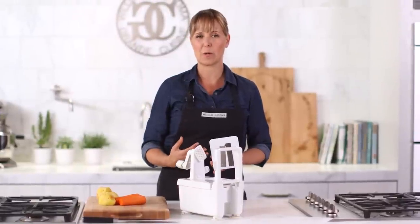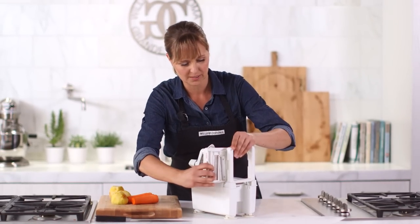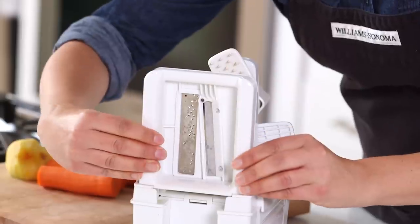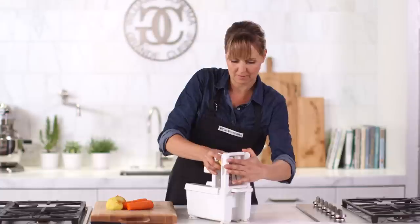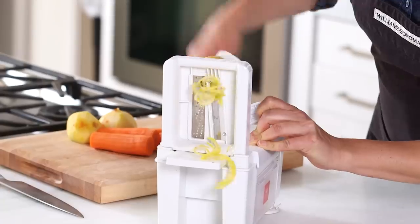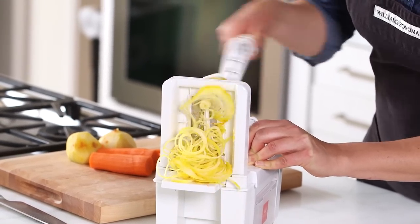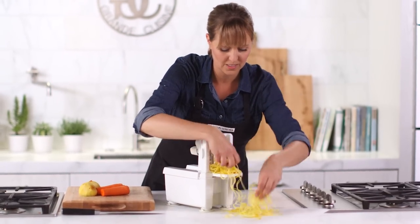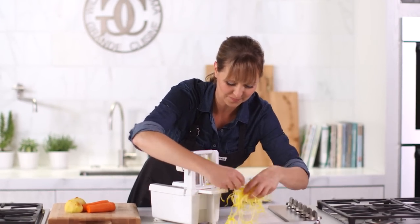This version of the Paderno spiralizer has four blades — they've added an angel hair blade. I love this one; we use it to do raw salads and all kinds of things. I'm going to start doing some golden beets. Because it gets things so fine, it's actually fantastic for serving all kinds of vegetables raw. Look at how cool these are — it goes to show that it's okay to play with your food. Let's add some carrots.